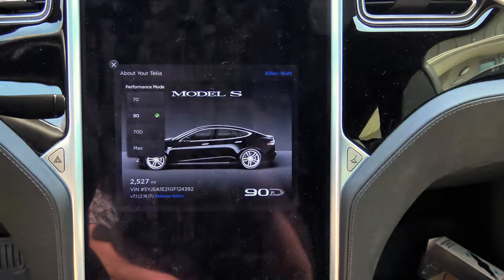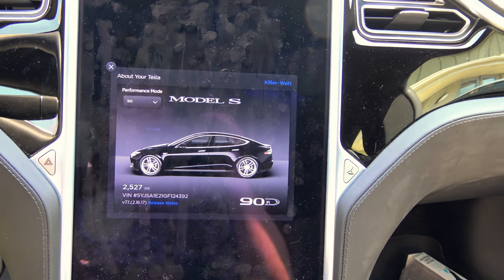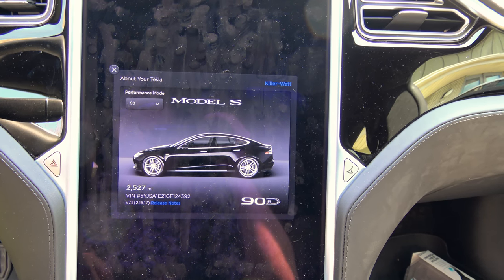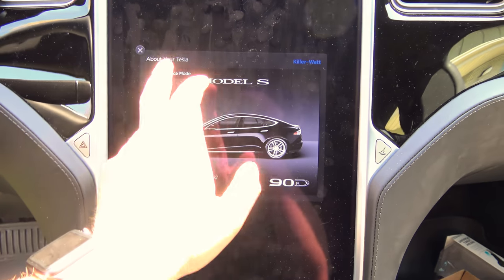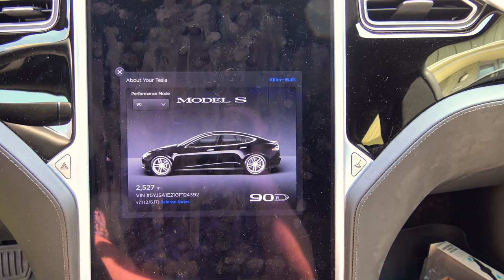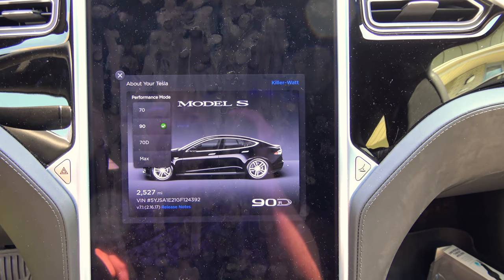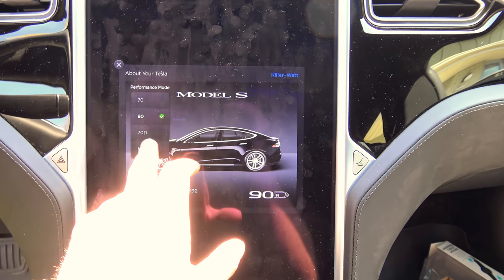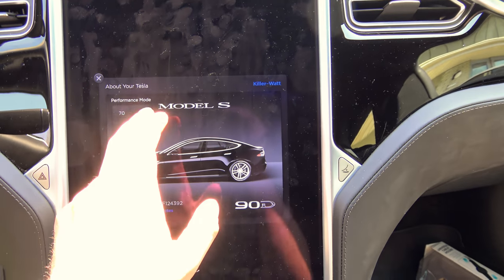You'll notice there's no 60s or 85s, since, at least what I'm hearing, this Easter Egg only works on autopilot-enabled cars of the current flavors. Current production flavors are the 70, 70D, 90, and max. The 90s — there are no single motor 90s, so they're all just 90Ds, so they just have 90 on it, at least that's my understanding. I only have 15% battery at the moment, so I can't see if it really changes much.